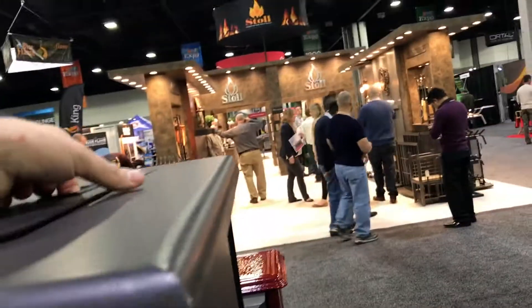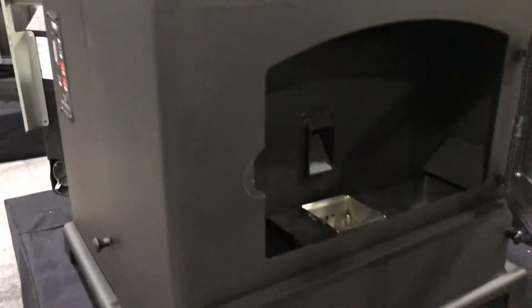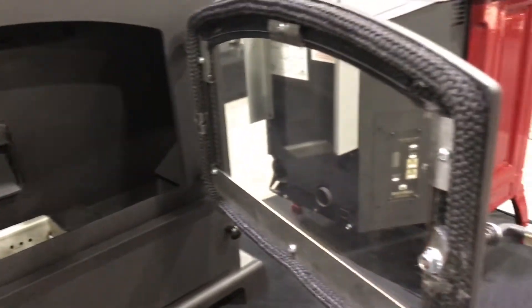We're going to give you a look at the control system here. The biggest selling feature is going to be the hopper, so we'll show you just how large this hopper is. You can see you can definitely hold quite a few pellets in here on the top of the stove. This is the SP1000 by Breckwell.